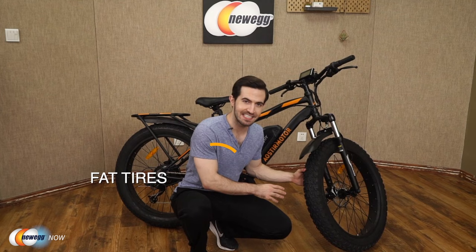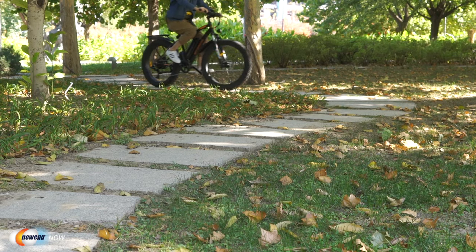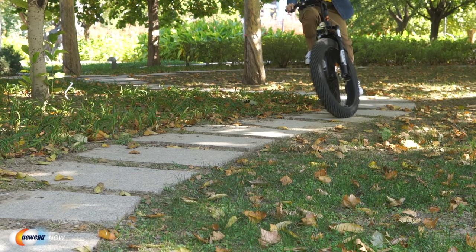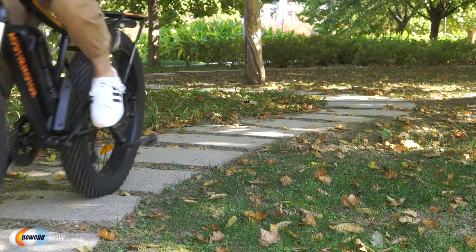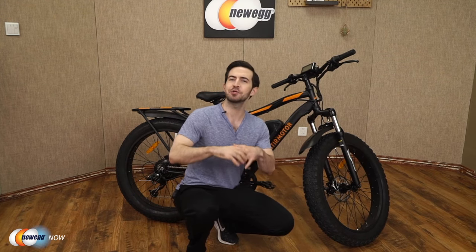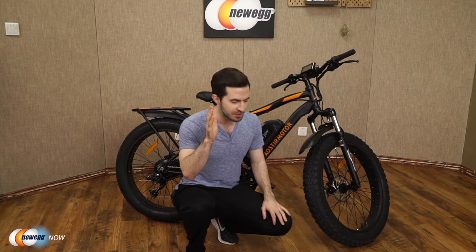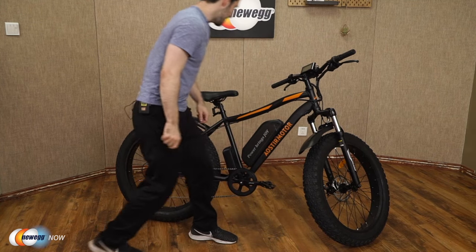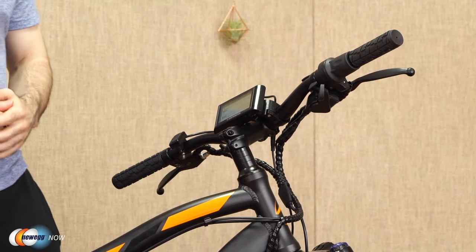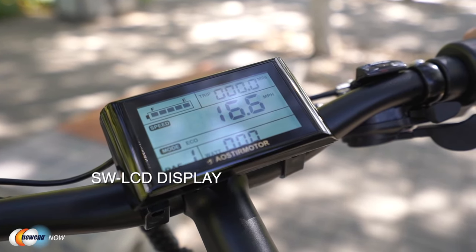Let's check out these fat tires — 26 by 4-inch fat tires giving you incredible traction. You'll have absolutely no problem cruising over beach, snow, gravel, rain, dirt, sand, or even ice. Suitable for all terrain — it doesn't matter if you're in Alaska, Death Valley, or Machu Picchu. Your journey is only limited by your imagination, not by these tires.